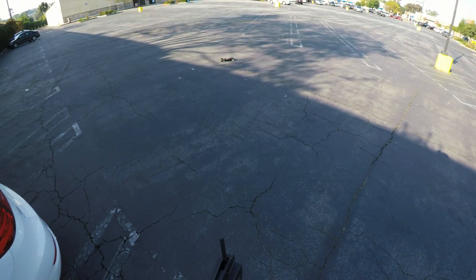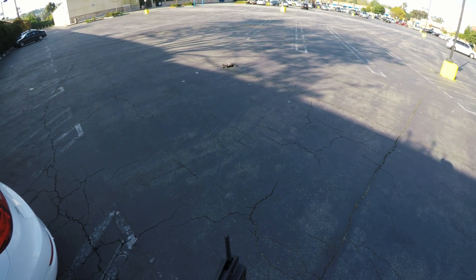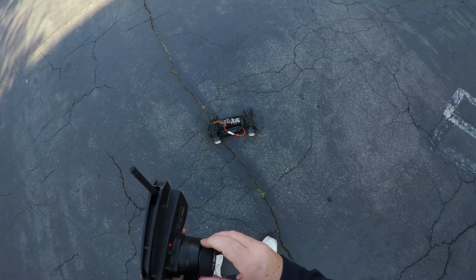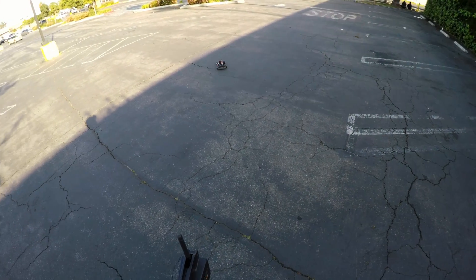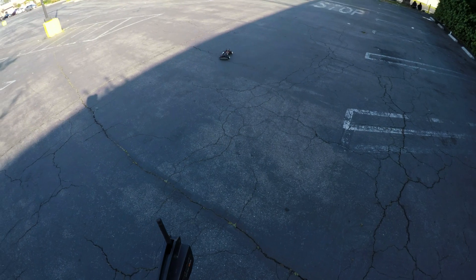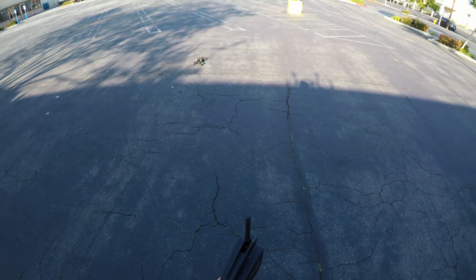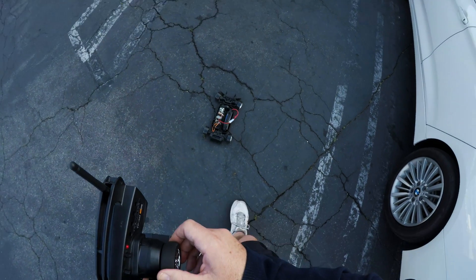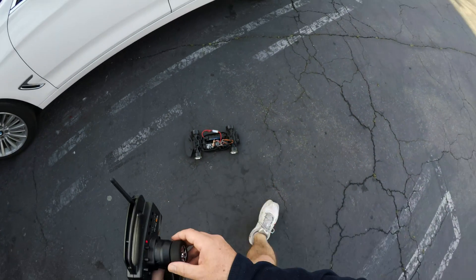Let's go back to that white stuff there. Check this out — I've never drifted in my life. I'm gonna be honest with you guys, this gyro is awesome. I love this gyro. Hell yeah, okay, we're going home.